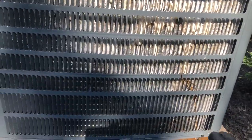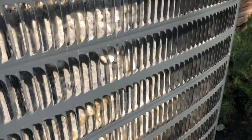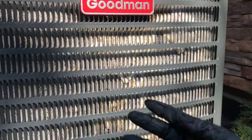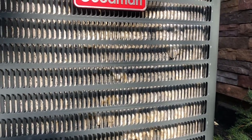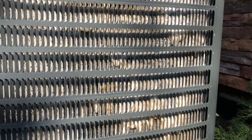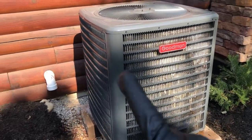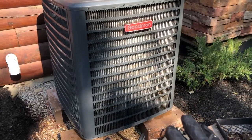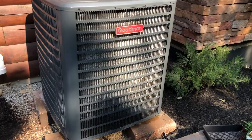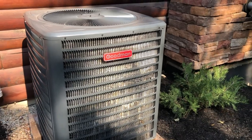Alright guys, you saw how I did that. I started from the bottom and worked my way up. Now you'll start to see the foaming cleaner start foaming out. What it does is it foams and draws the dirt out of the coils. You let it work for three to four minutes and then you rinse it off. I'm doing one side at a time since this is a larger unit — I want to make sure I'm not letting it dwell too much on one side. Three to four minutes, let it work, let it do its thing, and you'll see it start to foam everywhere.